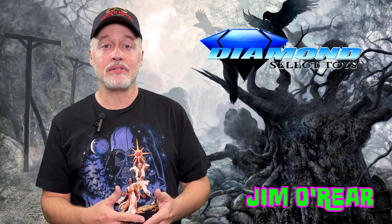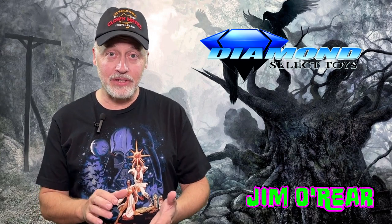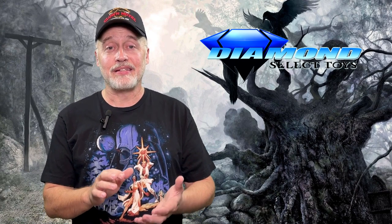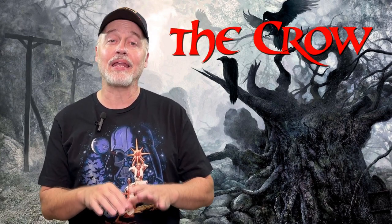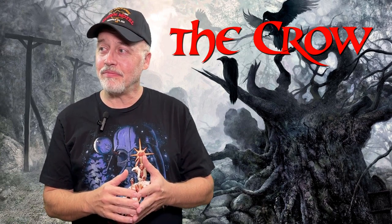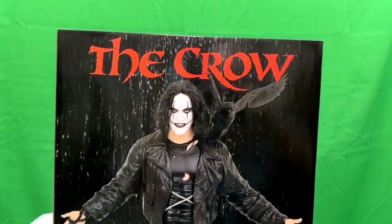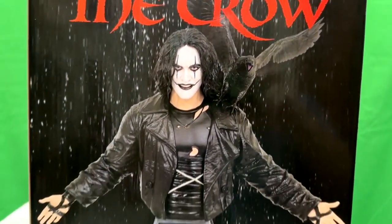Hello friends, it's Jim O'Rear. Today we are going to look at a very cool collectible that is being distributed by Diamond Select. This is a six inch mini bust of the Crow. It is a limited edition bust — it's an interesting sculpt because it's kind of a cross between the image of Brandon Lee and the image from the original comic book. So it's a very interesting mixture. Here is the Eric Draven the Crow mini bust from Diamond Select Toys.